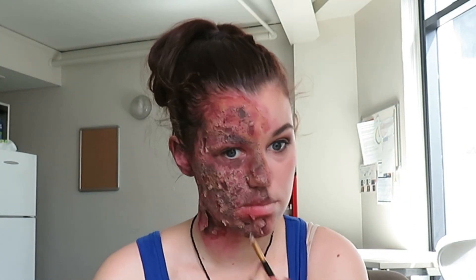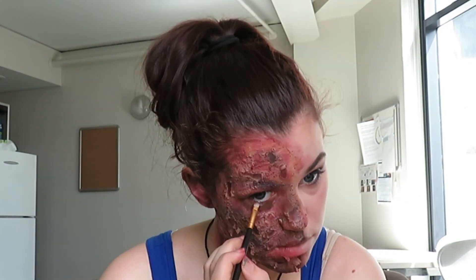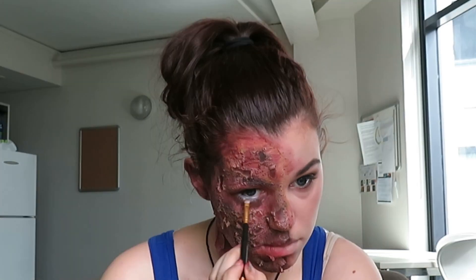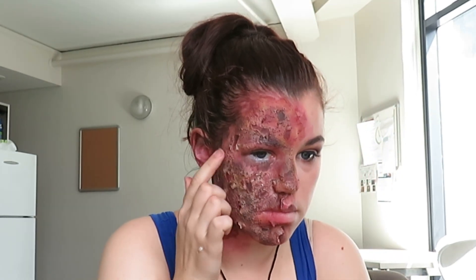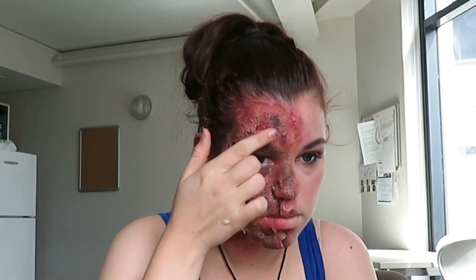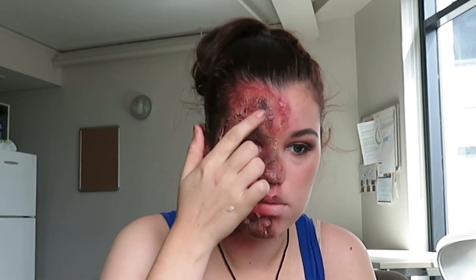I'm also going to be taking a white liner and putting that on my lower lash line and bringing it way past as well, to make it look like my eye socket has drooped lower than it actually is. This step isn't totally necessary but I think it just brings everything together. Because when you get burnt there is actually a lot of moisture that comes out and makes it all oozy and gross and gorgeous looking, so what I'm doing now is just adding glycerol, which is something you can get from your local pharmacies.